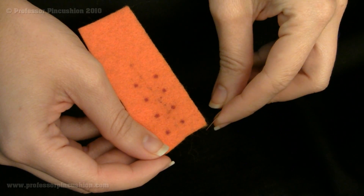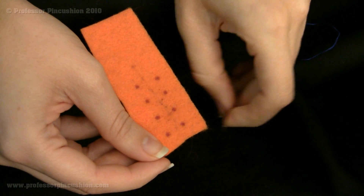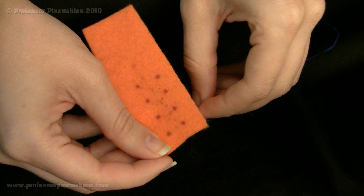The next stitch we're going to show is the cross stitch. I've put dots for demonstration and made them a little big so they'd be easier for you to see.